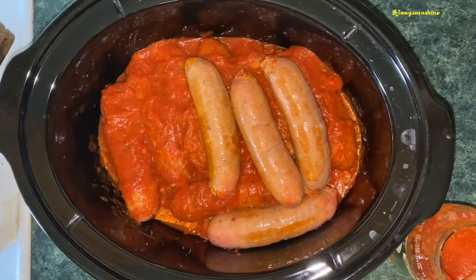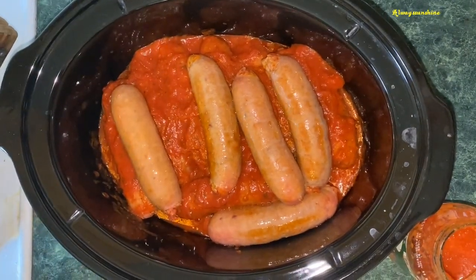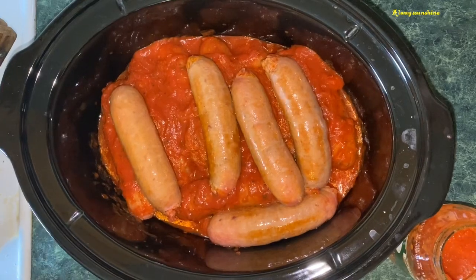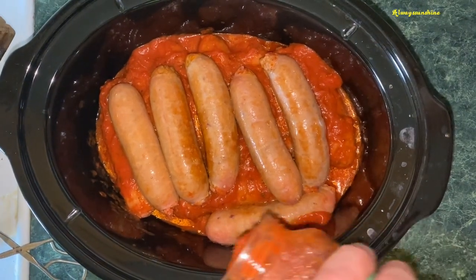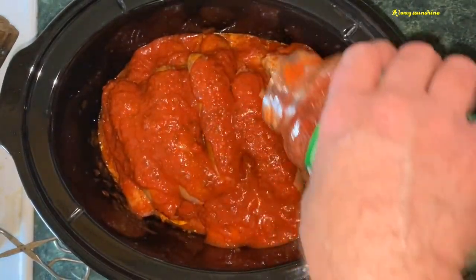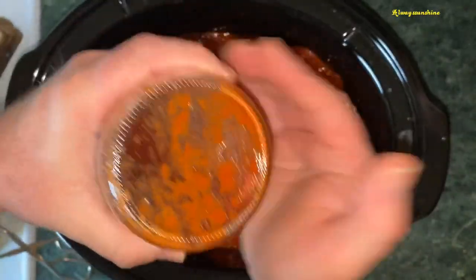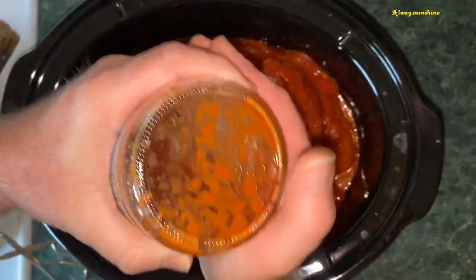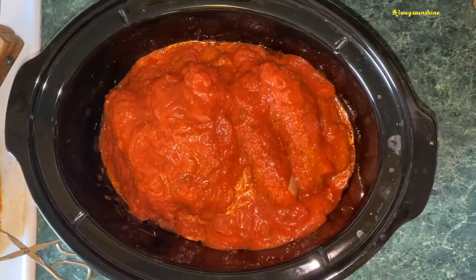Sometimes I make meatballs at the same time and have a fuller crock pot, but today we're just doing hot sausage. We're going to cover everything and make sure it's all covered, then dump in the rest of the jar. We only used two jars of sauce; if we were filling up the entire crock pot — this is a seven quart — we'd be using three jars. Then we'll put the lid on.